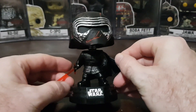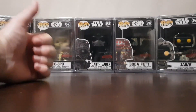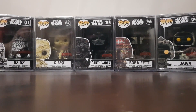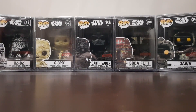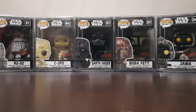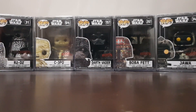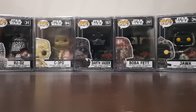So that is the Kylo Ren light and sound Funko pop. Alright guys, thanks for watching. If you enjoyed this video, don't forget to hit that like button. Let us know in the comments — did you pick up any of these pops, or are you a fan of any of the designs? Which ones are your favorites? I look forward to hearing your thoughts, and don't forget to subscribe. I've got more Funko pop vinyl videos on my channel, and I'll speak to you soon. See ya.